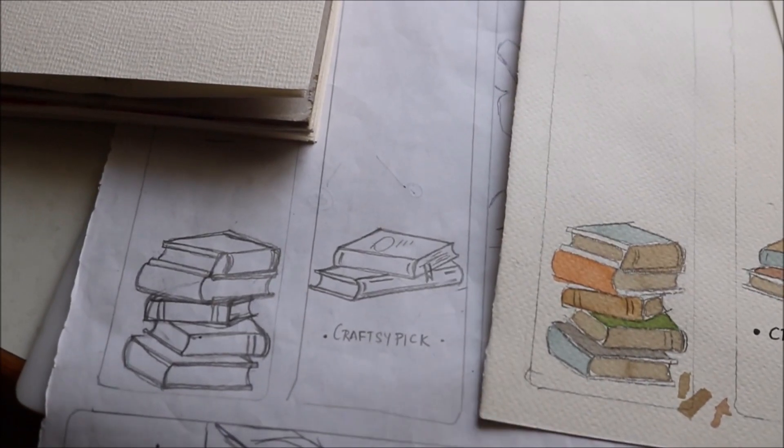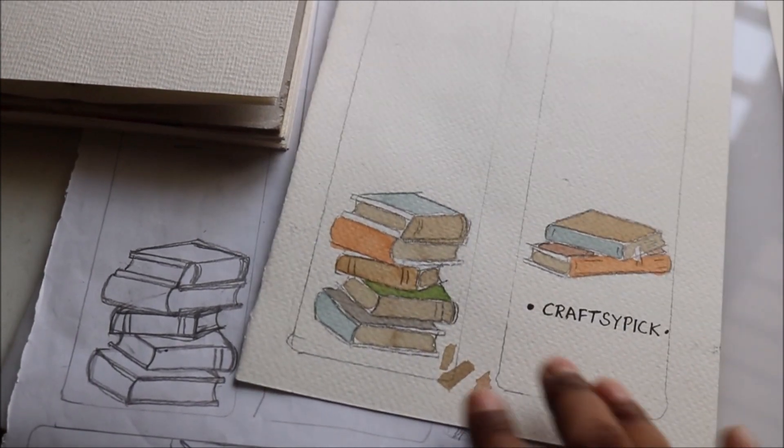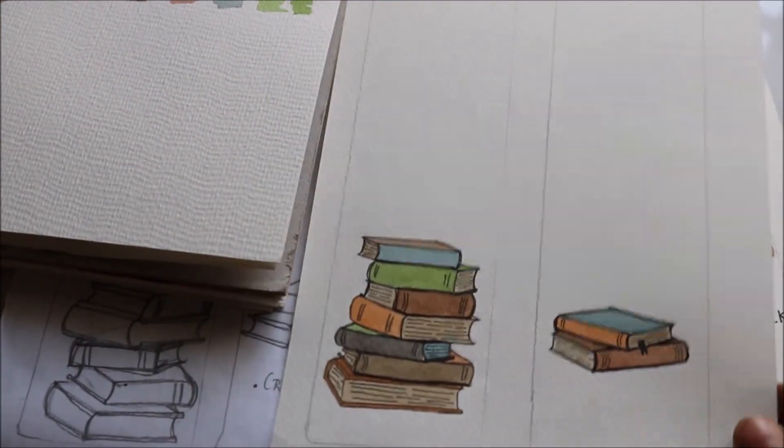This is the rough sketch I made, and this is the rough artwork I made from where I got some clear ideas. And this is the improved color swatches, and now this is the final work — and I am so happy.